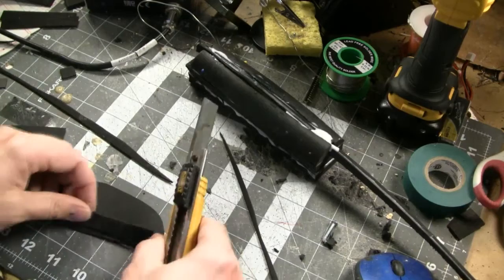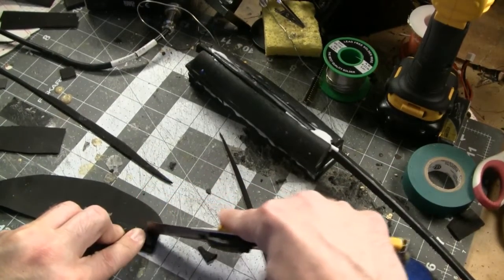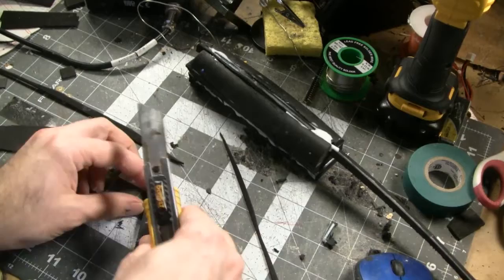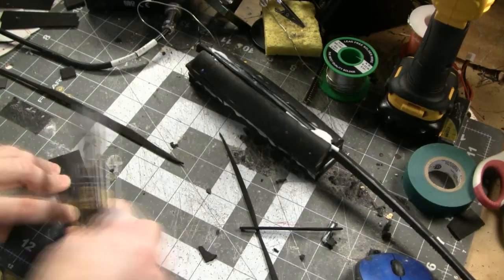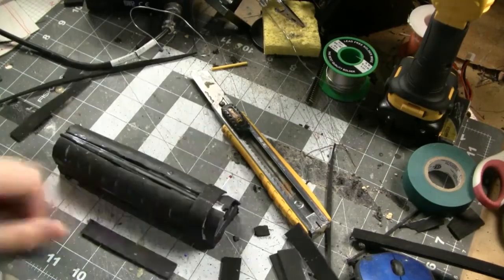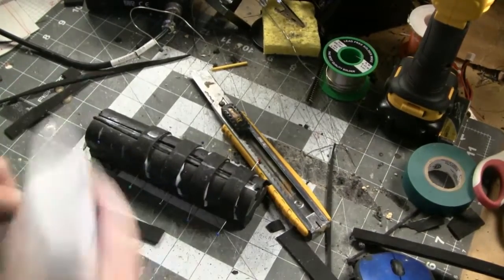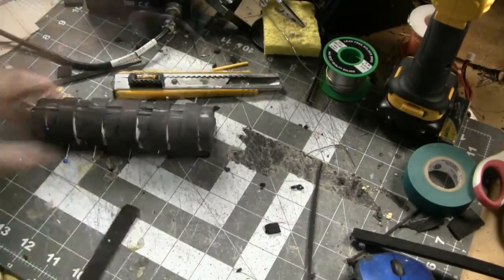With the basic shape of the forward grip completed, it's time to work on the little ridges that serve as the finger grips. It's a simple process of creating the same shape over and over from 2mm foam — taking a strip about a half inch wide, cut to the circumference of the grip. Cut about six of these and glue them to the forward grip with about a half inch of spacing between each ridge. To hold them in place, I'm using a mixture of sewing pins and green painter's tape.